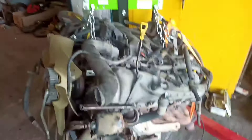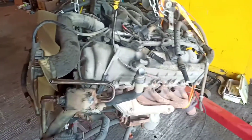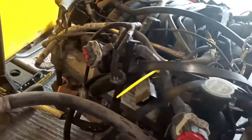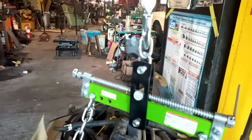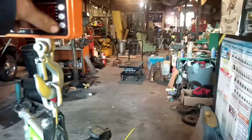We've got the engine on the scale now. What do you guys think this weighs? This is a fully dressed engine — you couldn't get much more dressed than this. It has oil in it, a bit of coolant still on the block, power steering, the AC compressor, the big clutch fan, the alternator, the intake manifold, and the exhaust manifolds are all on. I'm quite curious what this thing weighs. Scott guessed 750 pounds.